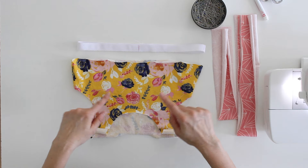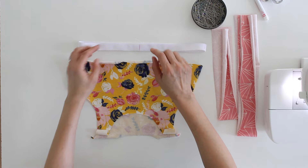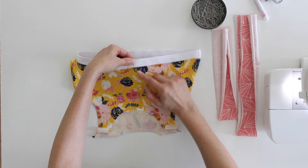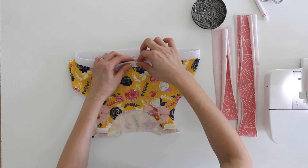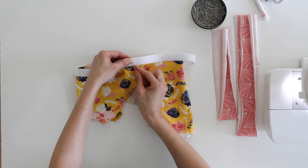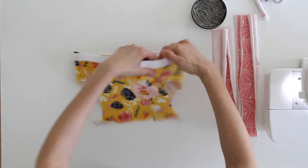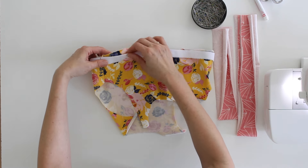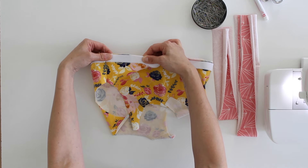I want the shelf bra right side out and the elastic wrong side out. Match the center front with the center front, and I want the little picots on the elastic pointing towards the fabric. Then match the next mark with the side seam, the center back marking, and the final side seam. I'm going to put this in the sewing machine, stretching with one hand in front of the presser foot and one hand behind so that the elastic is right on the edge, and I want to zigzag right on the edge of the fabric.